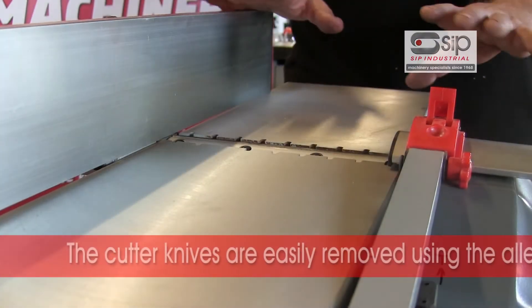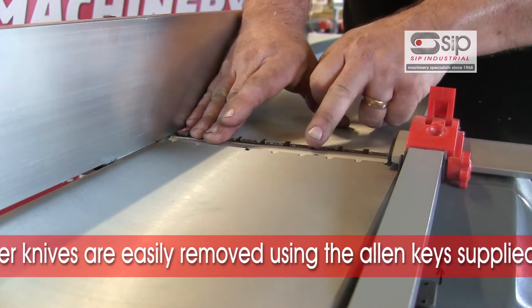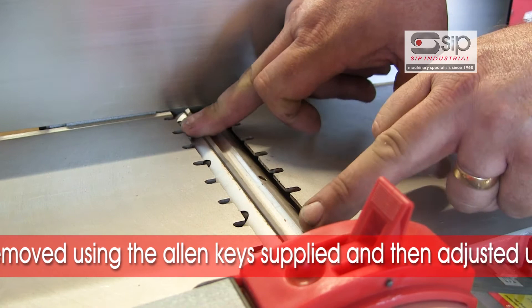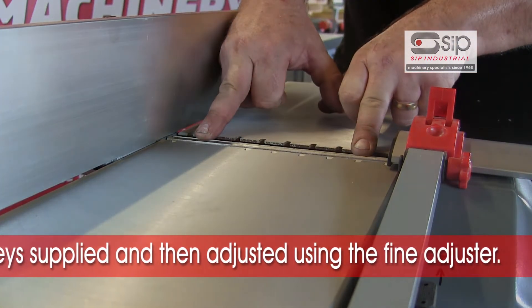The machine is currently disconnected from any power supply, and you can see here the cutter block with the knives. These are easily removed using the allen key screws supplied and adjusted with the fine adjusters to get the blades in the optimum position.